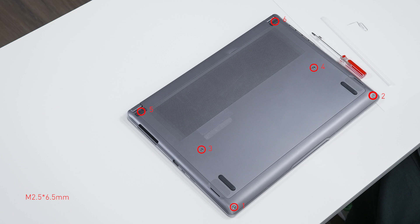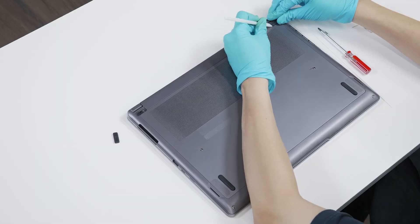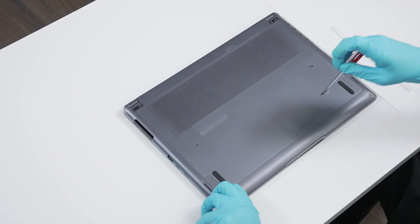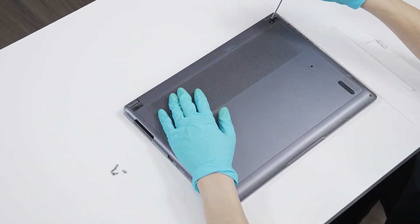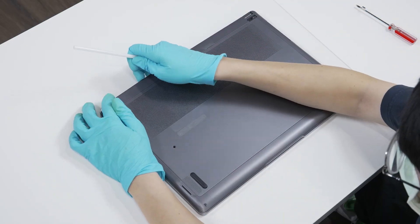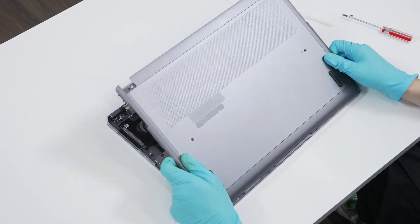Remember to take note of all the screws and which holes they're removed from, as they slightly differ. Follow the direction of the rubber feet and use the plastic prying tool to remove them. Use the screwdriver to unscrew the back cover of the laptop — a total of 6 screws, where 2 are located below the back rubber feet. After removing all the screws, use the plastic prying tool to slide through the lower case from left to right hinges, and open the lower case in the direction shown in the video.